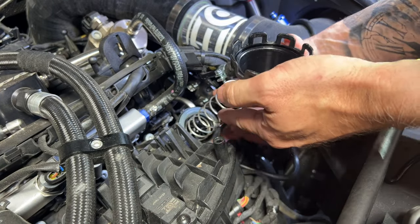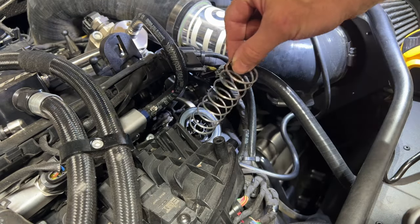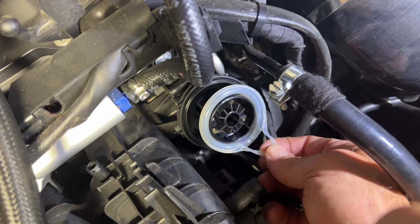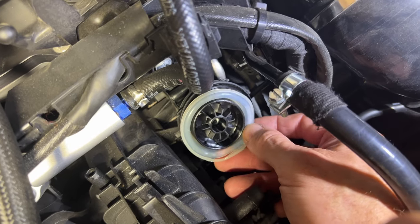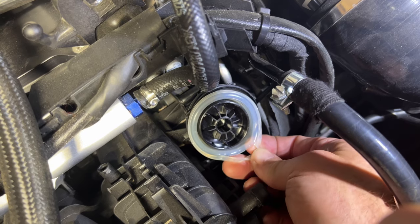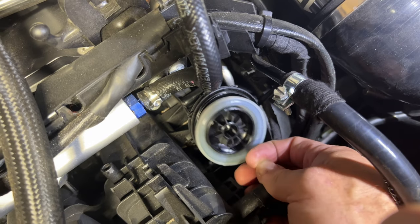Once you get it loose there is a pretty big spring in there — that's what recloses the intake runner. And you can see right here the problem becomes quite obvious: that diaphragm has a tear in it, so that's why it's not holding vacuum.